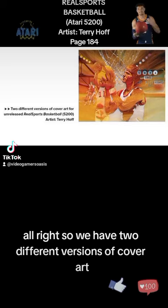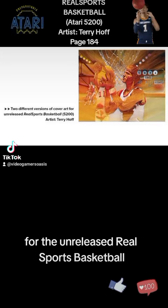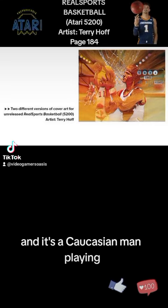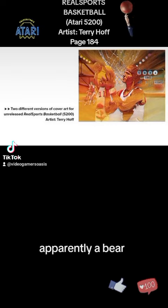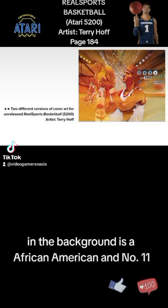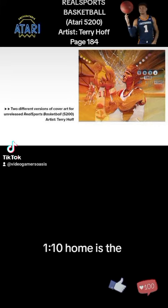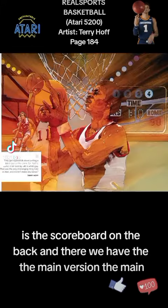We have two different versions of cover art for the unreleased Real Sports Basketball. This is the 5200 version by artist Terry Hoff. It features a Caucasian man playing basketball, apparently against a bear. In the background is an African-American player wearing number 11, and some other players. The scoreboard in the back reads 'Time: 1, Home: 10.'